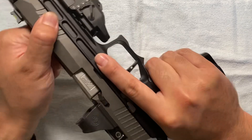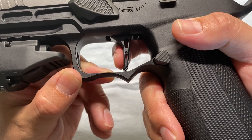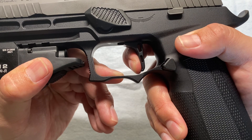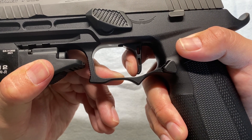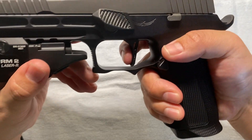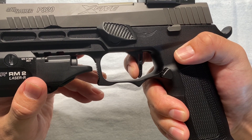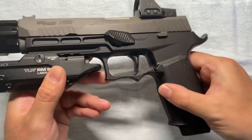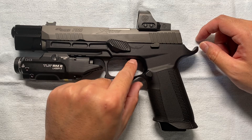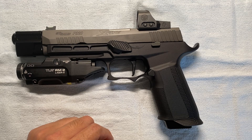I kept the pre-travel at least at the recommended two millimeters. It definitely feels heavier than the OEM trigger but so much more crisp — it just feels awesome. This no longer feels like a standard P320 trigger pull at all.